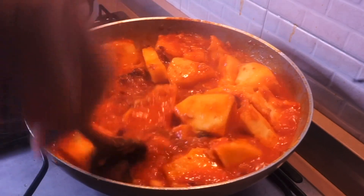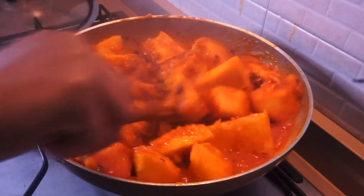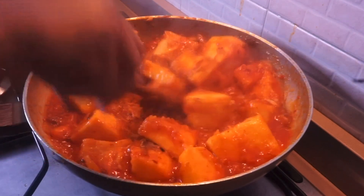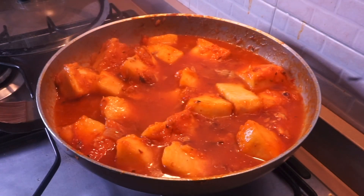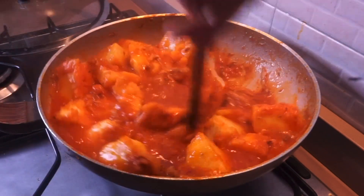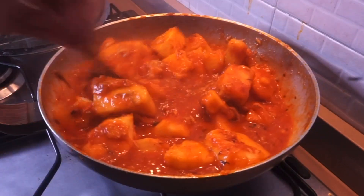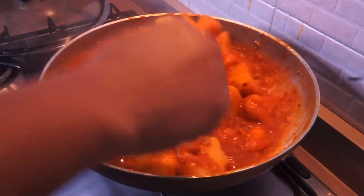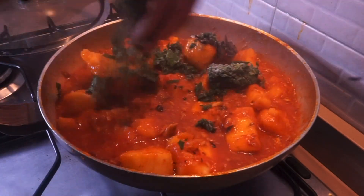After some more minutes, I'm back to check the yam. I'm using my spatula to break apart the yam pieces because they're soft now. I'm adding a little bit more water because I love my porridge yam to be a little liquidy. The yam is cooked right now. If you like yours dry, you don't have to add the extra water — just go ahead and add the vegetables.